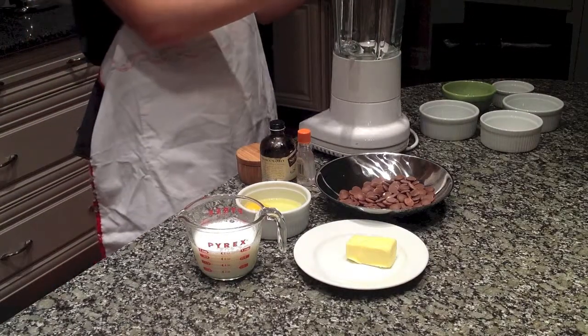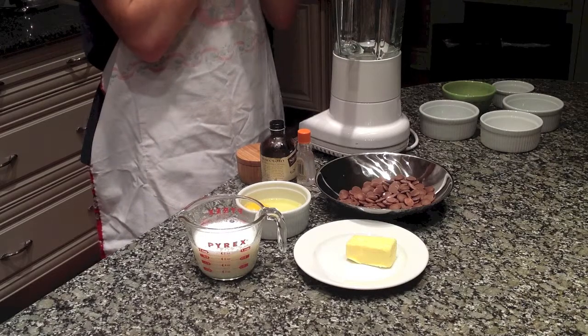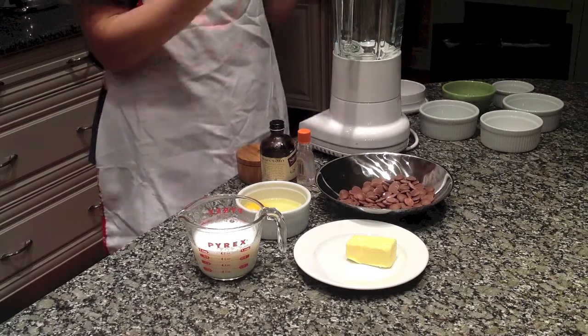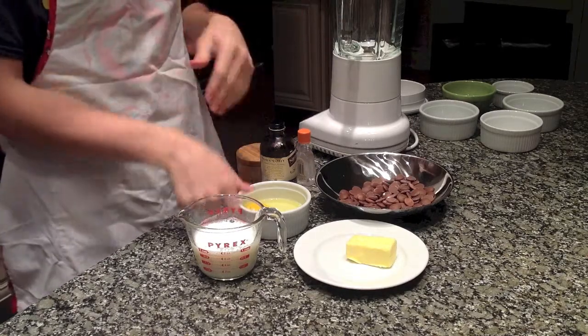Hi everyone. Welcome again to Bake Your Way Kitchen. Today we're doing yet another type of chocolate mousse recipe. This is a blender chocolate almond mousse. It's absolutely delicious and the greatest part is that it's so easy to make.